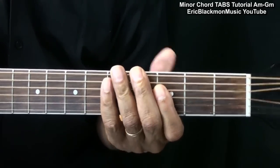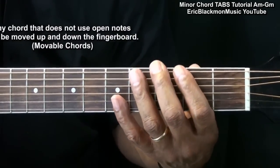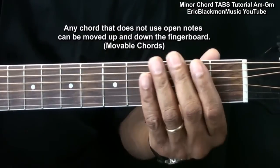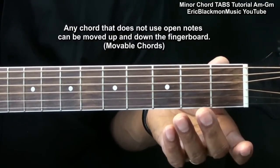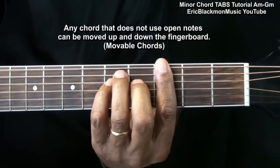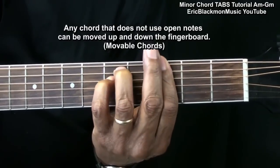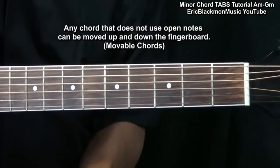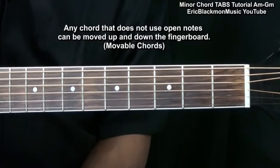Now, remember, any chord that we have our fingers on the strings to play can be moved up or down the neck. If there are open strings involved, we can't do that. But any time that we close off all the strings like this, we can move that chord around to get any chord that we would like in any key.